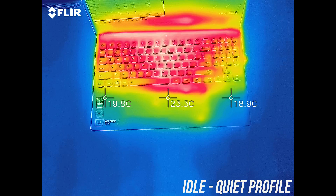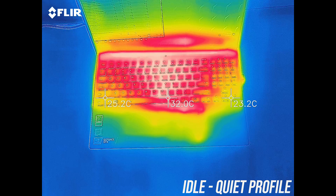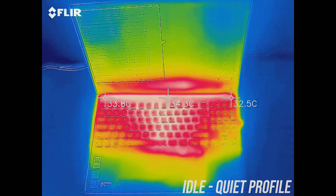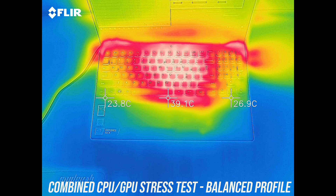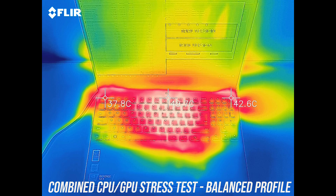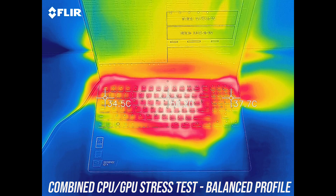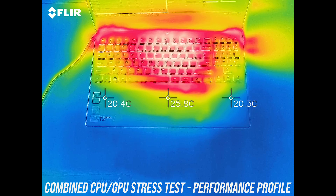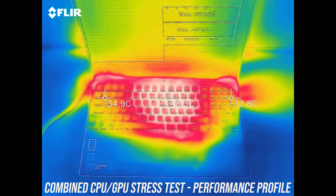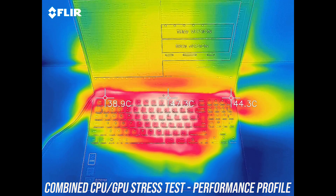As for external temperatures where you'll actually be putting your hands, at idle it was a bit warmer than the average 30 degrees Celsius we usually see. Under combined CPU and GPU stress test in balanced mode, it's getting to the low 50s in the center of the keyboard — fairly warm due to the lower fan speeds. Enabling performance mode doesn't seem to change anything, despite boosting the CPU TDP by 5 watts and raising internal temperatures a bit.